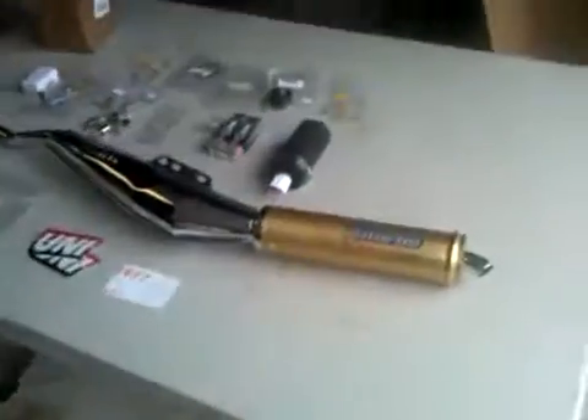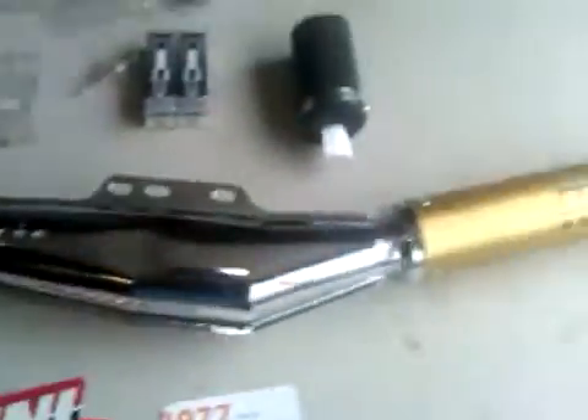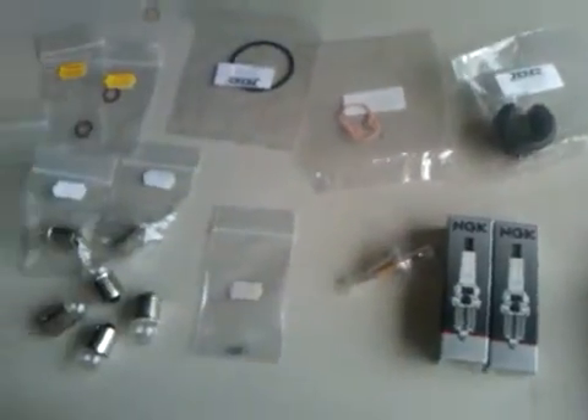I just got a nice bunch of stuff in, mostly from 1977 mopeds. Got a bi-turbo exhaust, new filter, a couple plugs — one for backup — and lots of bulbs so I don't run out.